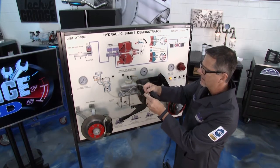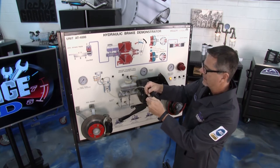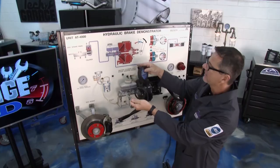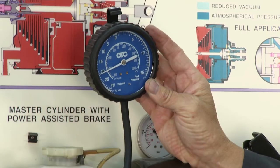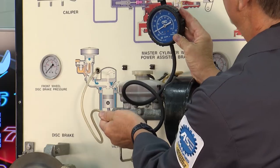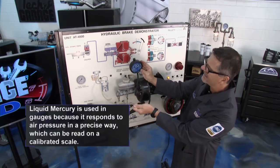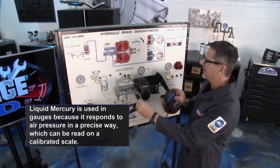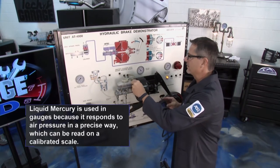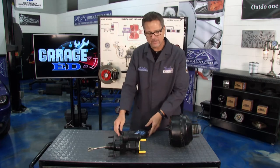With the gauge connected, we can read the vacuum. We have about 20 inches of mercury — that's great. You want anywhere from 15 to about 26 inches of mercury for normal vacuum. If you had a lack of vacuum, you would have a lack of brake assist when you pushed the pedal, and you'd have to find that.